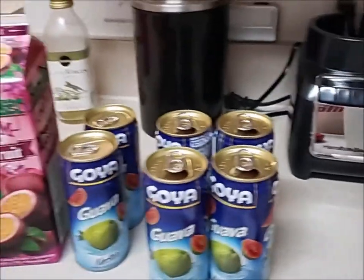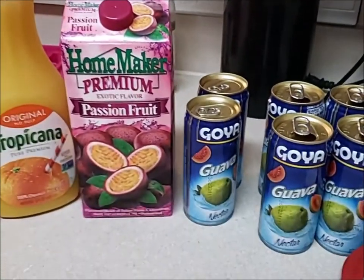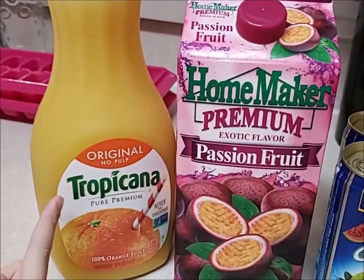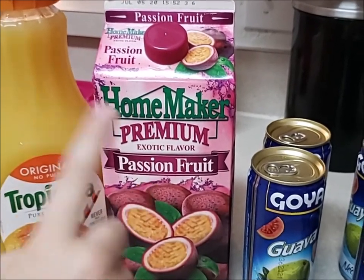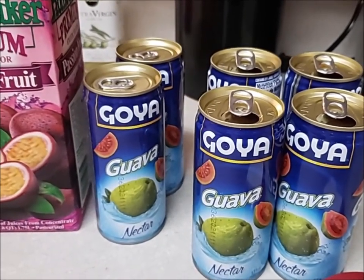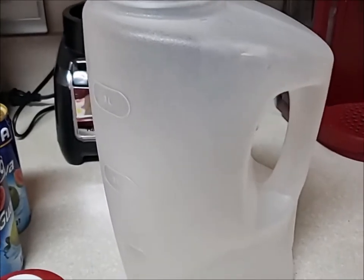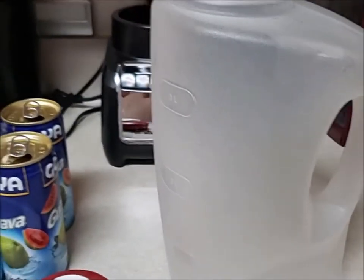So I'm going to switch the camera around and show you all of the ingredients. We have all the ingredients right here. What goes into jungle juice is equal parts of orange juice — you can get any kind that you want — passion fruit juice, there are several different brands, and then guava nectar. So we're going to make the POG juice and we have a very large container because you're going to add equal parts of each of these into that container.